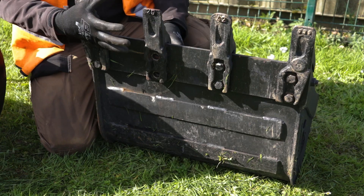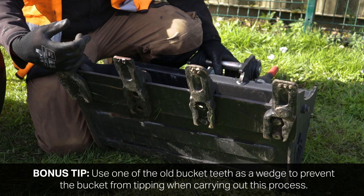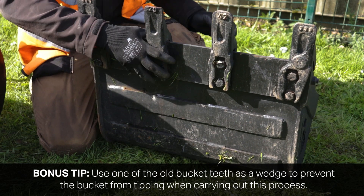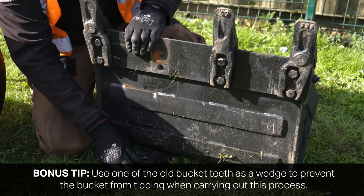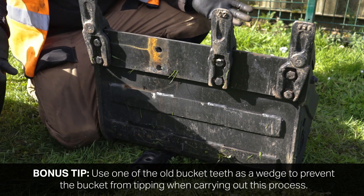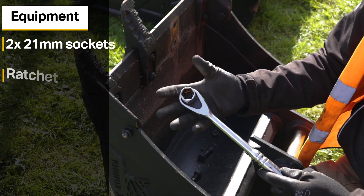That's how to change the bucket tooth on a micro bucket. Now onto the Kubota bucket teeth for the one and a half ton bucket. A quick bonus tip: the one and a half ton bucket has a tendency to tip back flat once you've got it tipped up on end, however you can use either one of your new teeth or one you've just removed and wedge it underneath the bottom of the bucket to hold it up hands free.